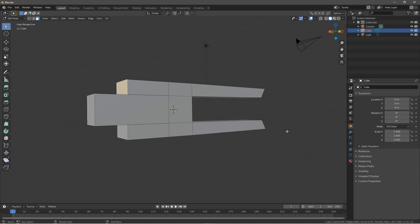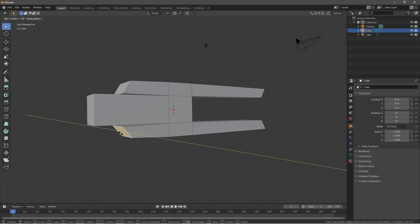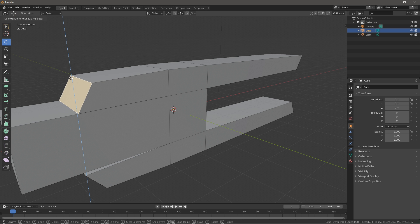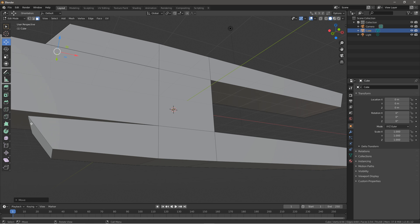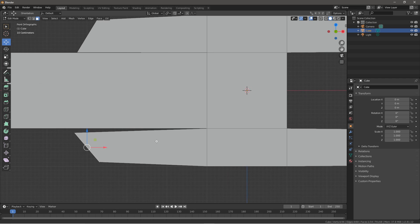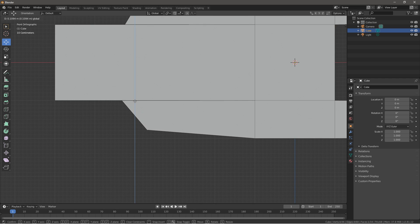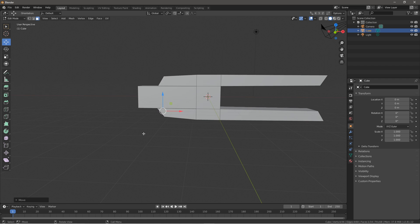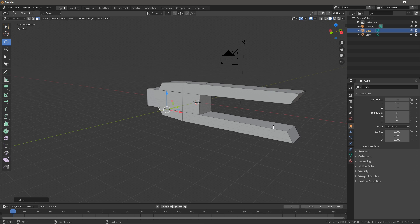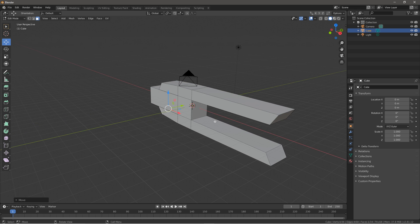Then you want to rotate these: R, Y, 30. R, Y, negative 30. Then bring these down on the Z axis. Press 1 to go into orthographic to make sure. There we go — now we're getting a typical sci-fi-ish blaster front over here.